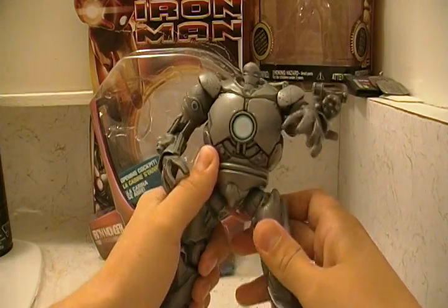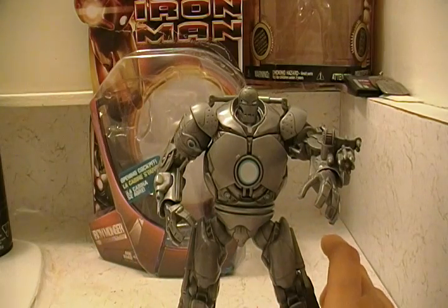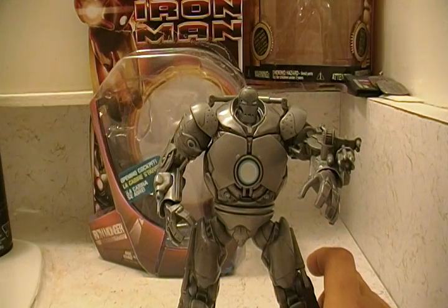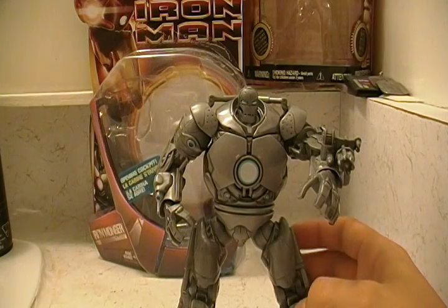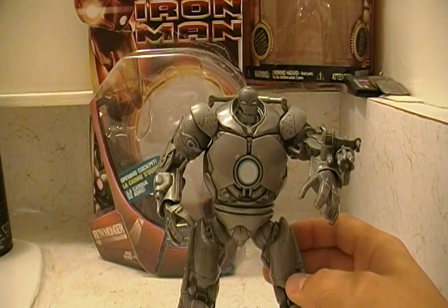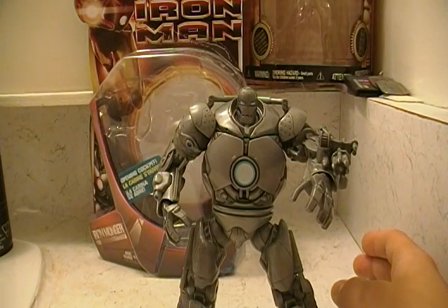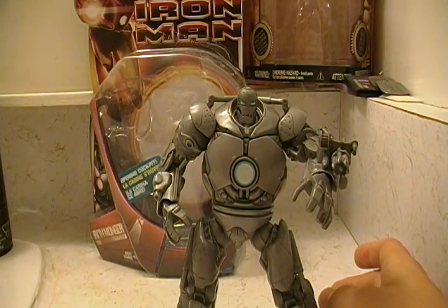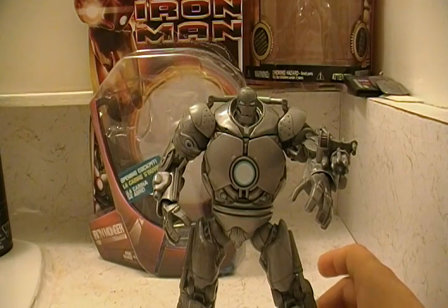Overall he's a really big figure, and I got this guy on clearance at my local Zellers, which is kind of like a Target. I got this guy for $6.99, I think. He's usually $15, so in the United States he's probably like $10. I have no idea about other countries, sorry.